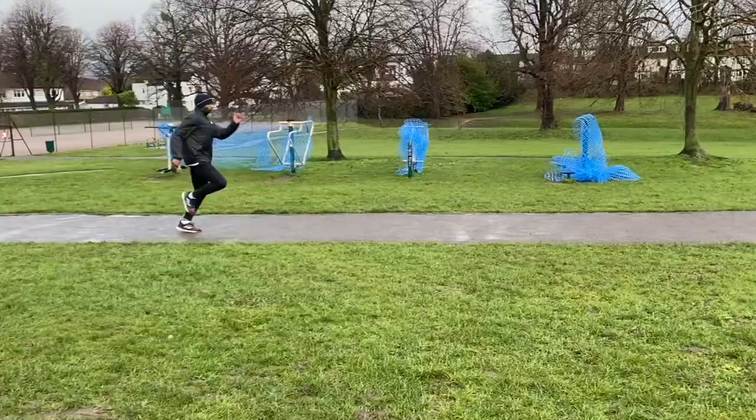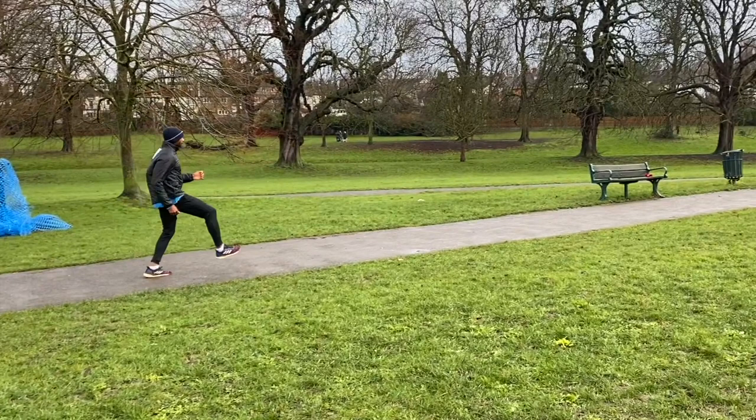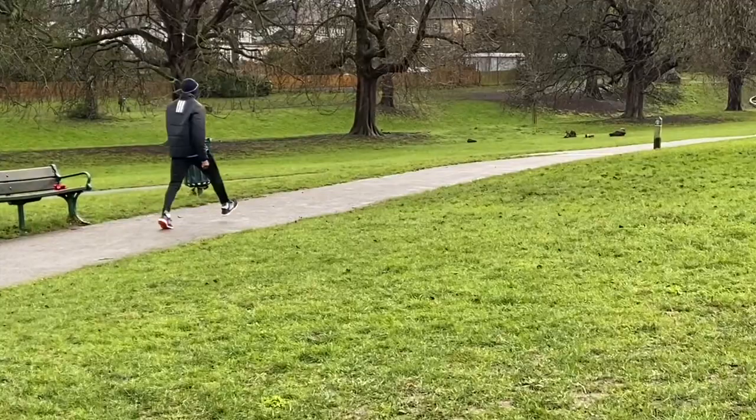Here's Paul doing a step and swing drill which is great for sprinting and for long and triple jump. As the takeoff foot comes down, swing the free leg away and up, and leave it in front of the hip for a second or so to really project yourself forwards. Initiate the movement through the hip, not through the takeoff foot.